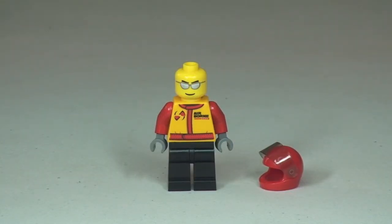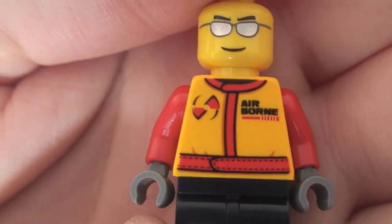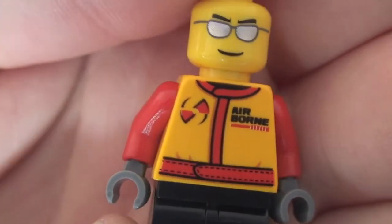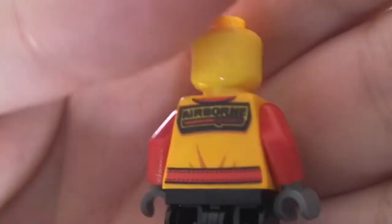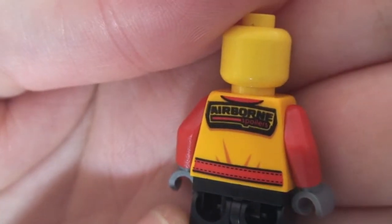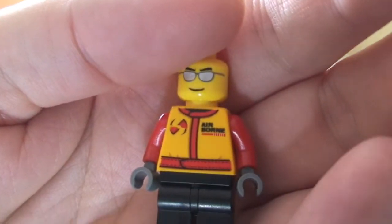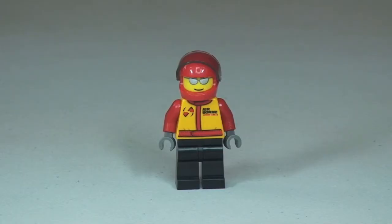Back round to the front — let's quickly remove his helmet. Again it's a single sided face. Getting in close, you can see that print on the front of the torso which says 'Airborne.' Turning him around to the rear, again you can see 'Airborne' there too. Some pretty cool printing on this minifigure. That's our stunt pilot minifigure review completed.